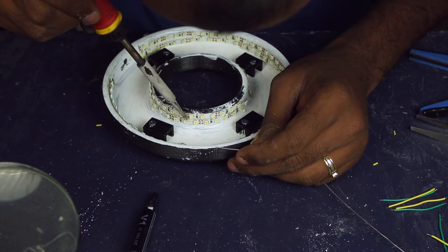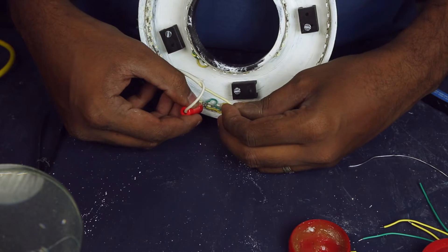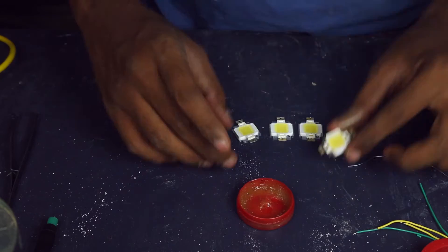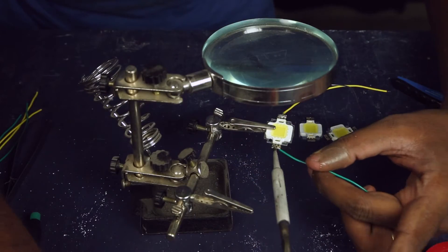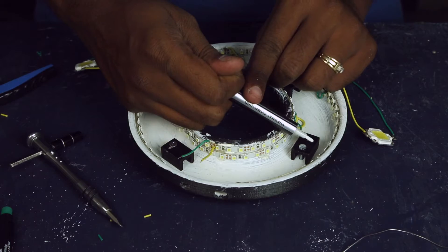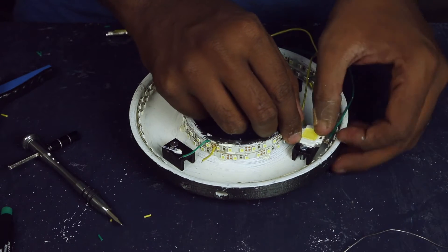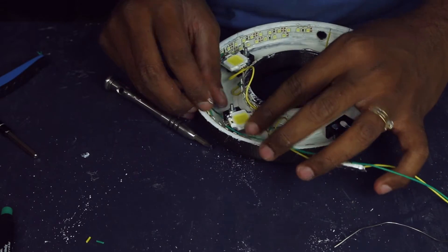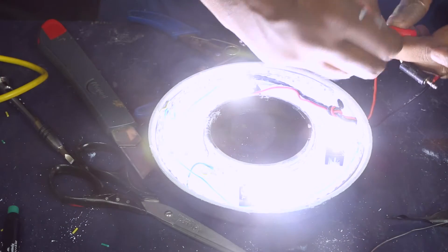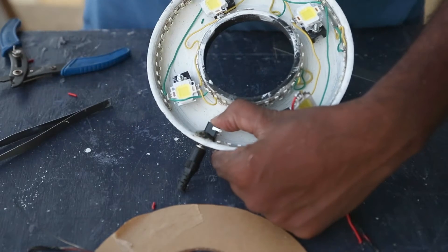I began by cleaning the terminals and making parallel connections, testing after each connection. I checked the outer rings, then tested each 10W LED before mounting. After applying a little flux, I soldered them in parallel, did a final test to confirm the connections, then applied thermal paste for efficient heat transfer. The LEDs are screwed in place using the same bolts as the heatsink. With hot glue, I secured the DC jack and made the final switch connections.